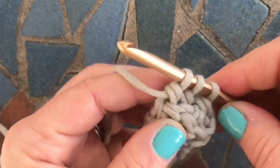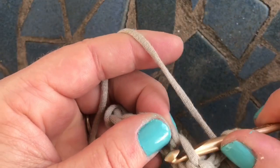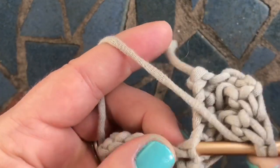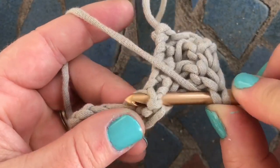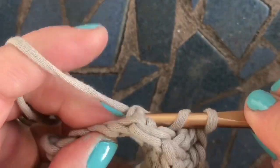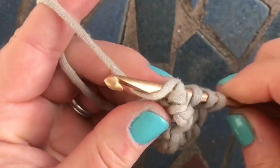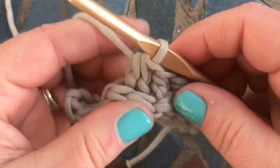Yarn over pull through two and then you have three — yarn over and pull through all three. Three times a charm, let's do it one more time. Sometimes you can turn it around and kind of see — I'm going underneath the top two loops and doing it sideways, but I'm sure you can do it either way.